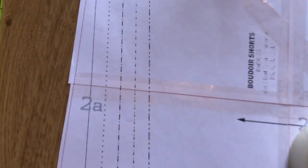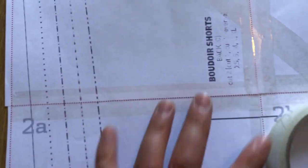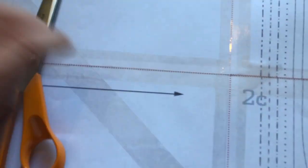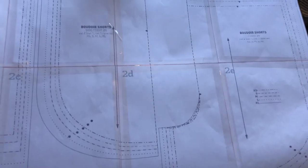What you need to do is cut down the dotted red lines along two sides of each piece of paper and then match them up and sellotape them together. Here I'm showing how I matched mine up, and once you've done that you should have a really long piece of paper with all the pieces together.